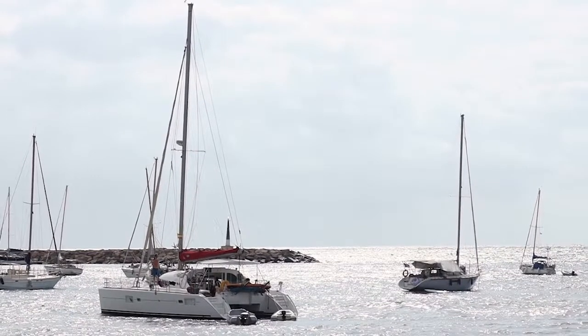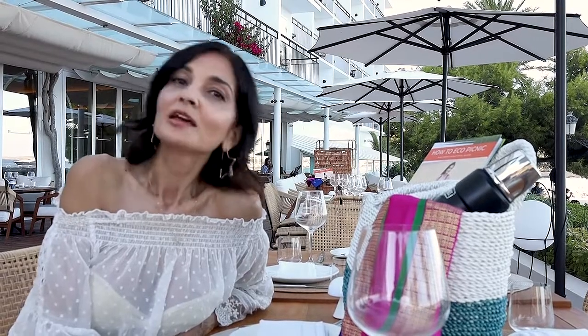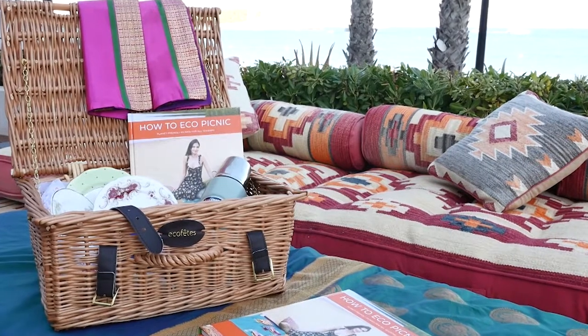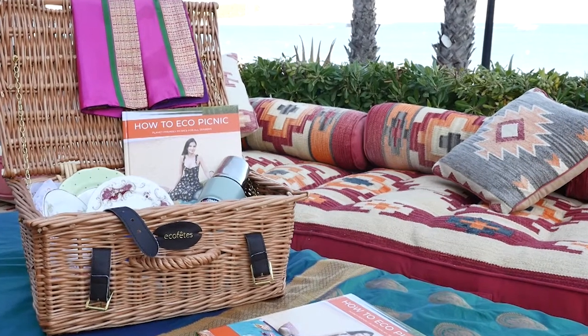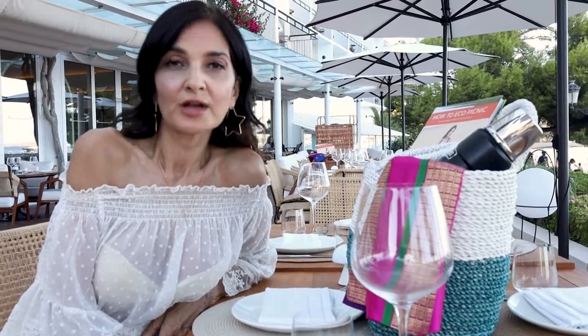Hi, so we're here for the European launch of my How to Eco Picnic book in this wonderful setting today in Ibiza, which shows you how to have a planet and people friendly picnic. It includes recipes from eco chef Justin Horne and lots of tips on how to have a more elegant, plastic free picnic. Most importantly, my book How to Eco Picnic is raising funds for the Lady Garden Foundation who fight gynaecological cancers in women.